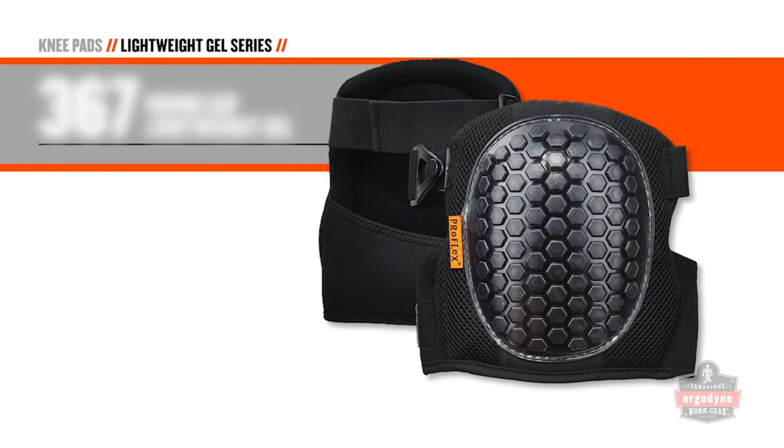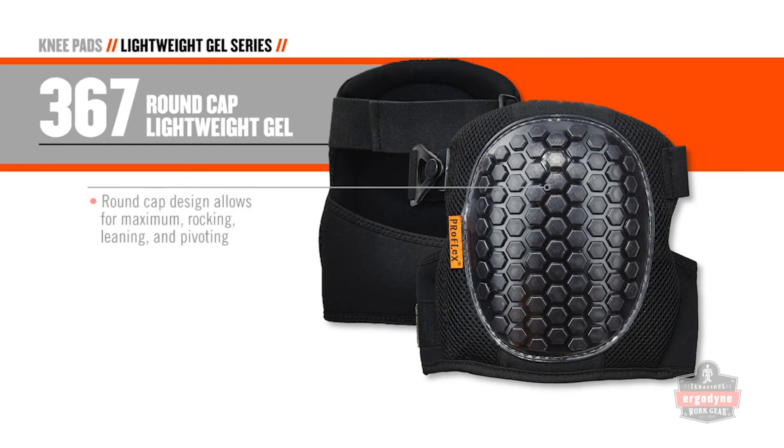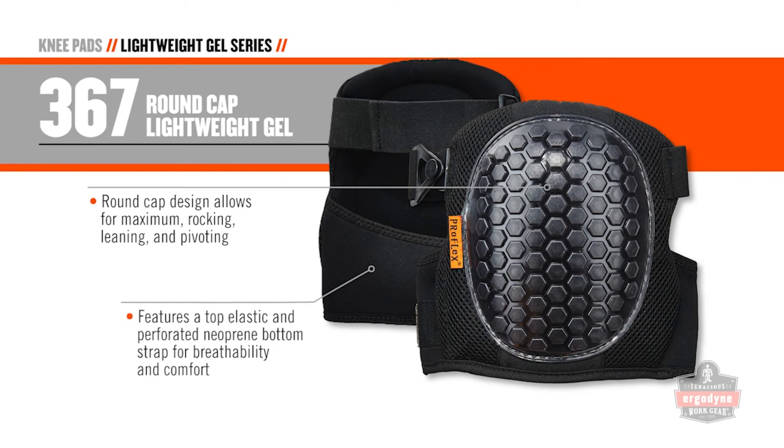Want to move and groove? Get the model 367. Its round cap design allows for maximum rocking, leaning, and pivoting. It also has a top elastic strap and a perforated neoprene bottom strap for breathability and comfort.